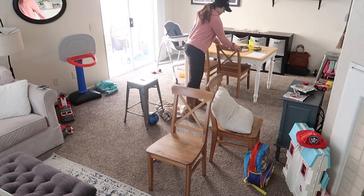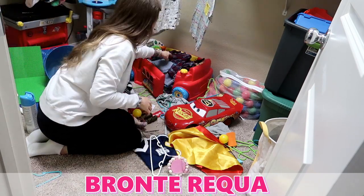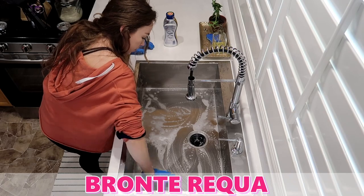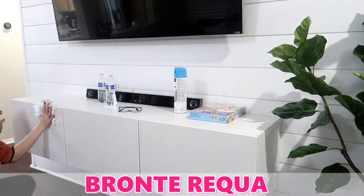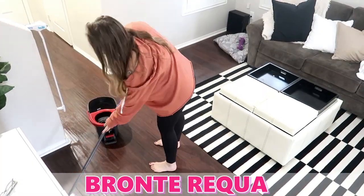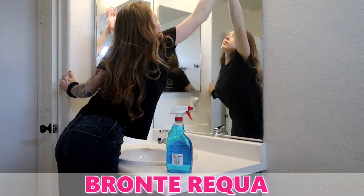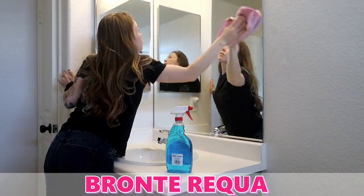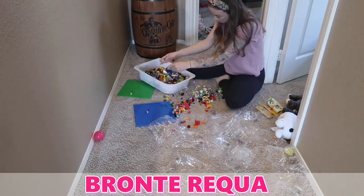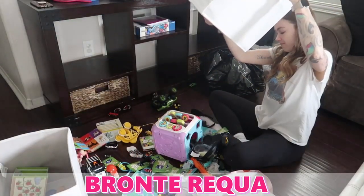Today's video is a collab with one of my sweet friends here on YouTube and Instagram. Her name is Bronte Reque and she is awesome. You've got to go check out her channel. She is a mom of two, she does a bunch of DIYs on a budget, tons of cleaning inspiration, and just mom life stuff. If you haven't checked out her channel yet, make sure you go check it out. Let her know that Katie sent you and give her a big high five and air hug from us.